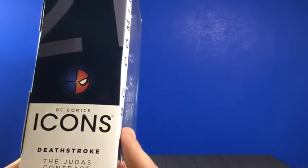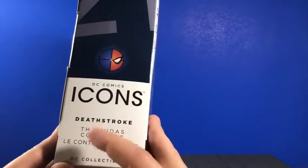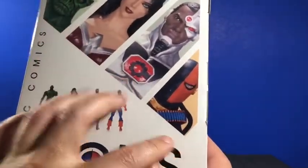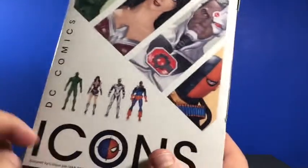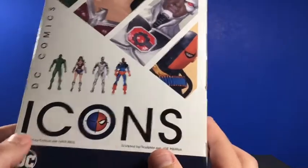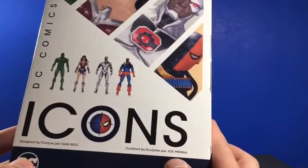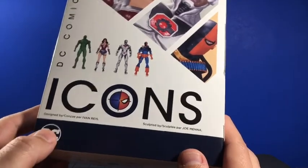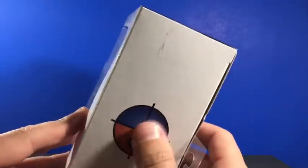On this side again, number 21, Deathstroke emblem, DC Comics Icons, Deathstroke: The Judas Contract — got that again in a different language there. DC Collectibles. On the back you got the other figures in the wave running along here. DC Comics DC Icons, Deathstroke emblem. It was designed by Ivan Rice and sculpted by Joe Mena. You get the DC emblem here, just your legal stuff on the bottom, and you got your Deathstroke emblem on the top.